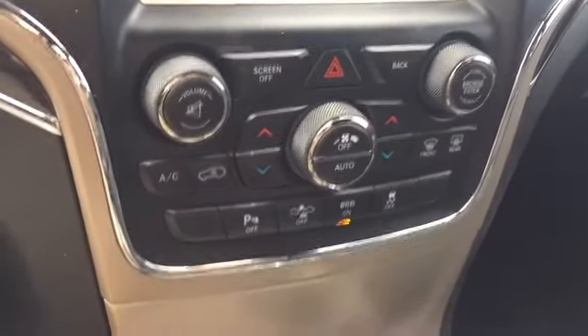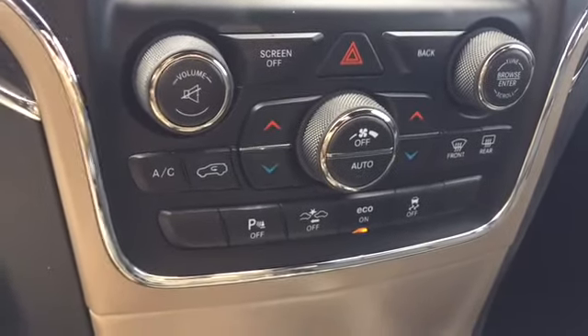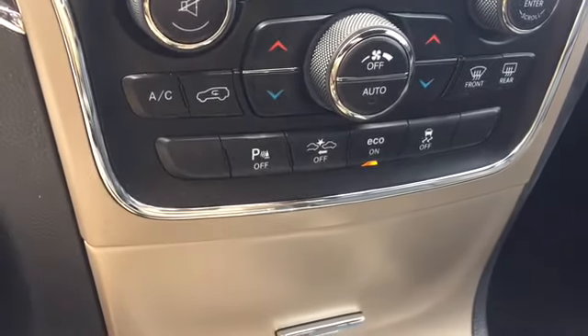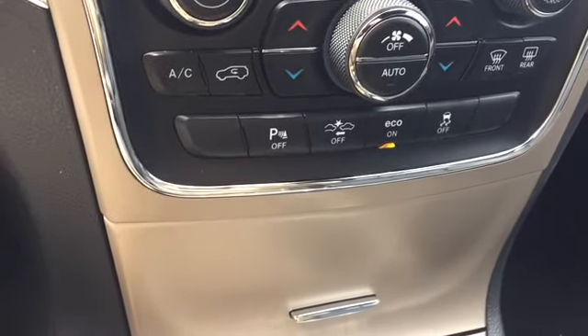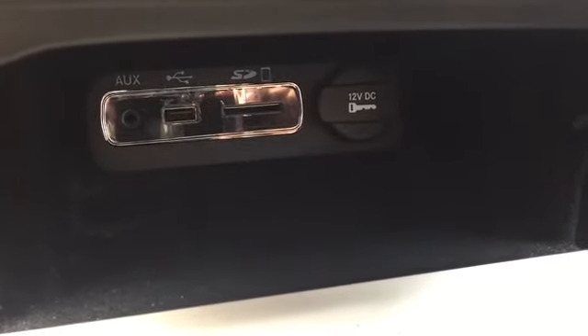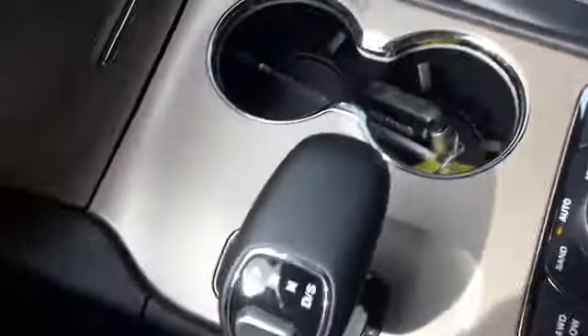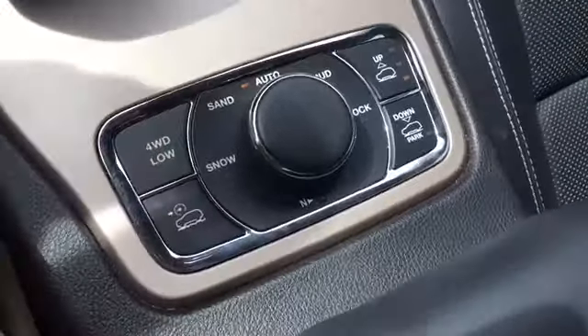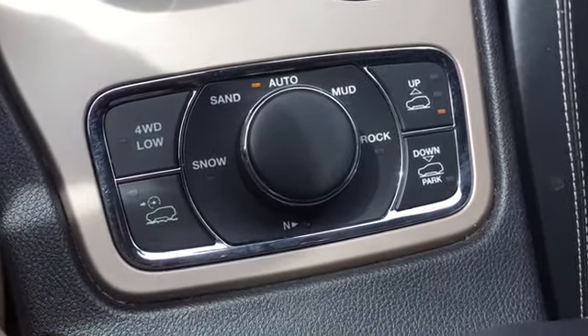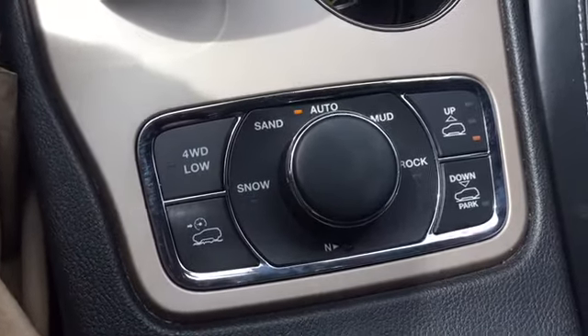Here's our dual zone climate control with manual settings. We've also got our front and rear view defrost, hazard lights, eco mode, collision detection, park sense, and a button to turn traction control off. If we press this it'll fold up to show us where we can hook in our auxiliary, USB, SD card, and there's an extra power outlet. Here are our cup holders, our transmission, and our select terrain modes: automatic, mud, rock, sand, and snow. We've also got four wheel drive low.